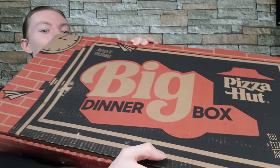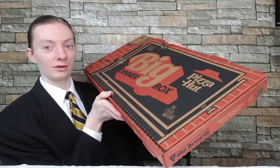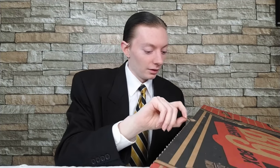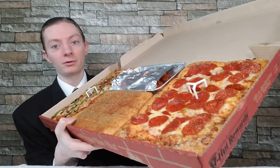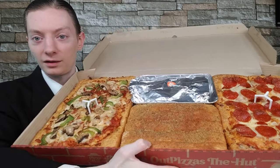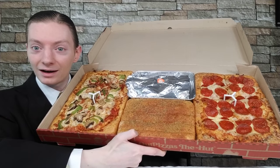There it is — the Big Dinner Box. Look at that. This thing is probably bigger than me, at least what you can see on camera — it is huge. Opening it up: you can see the pepperoni pizza closest to you, the wings under their foil, the breadsticks, and the veggie pizza as well.